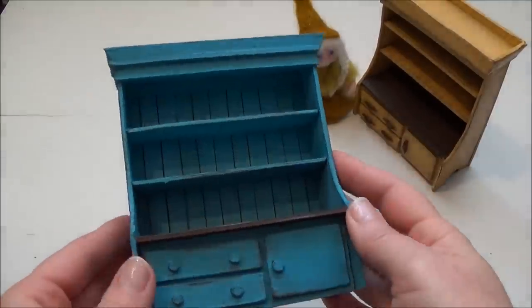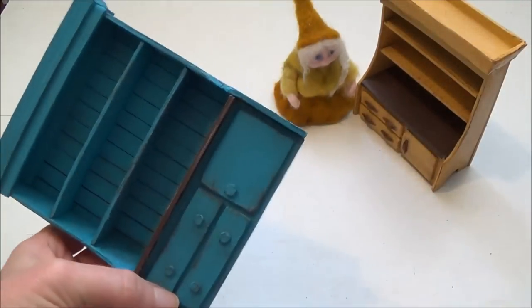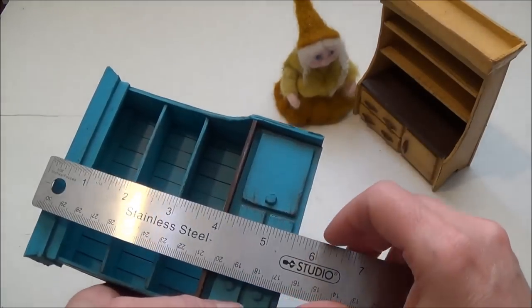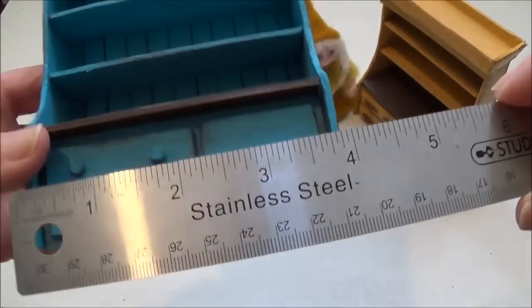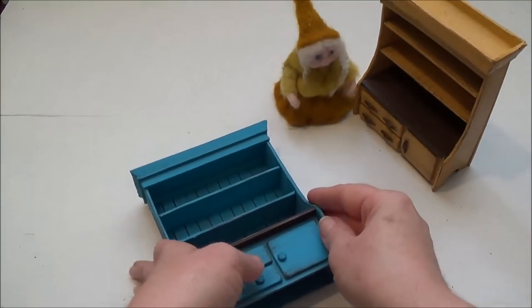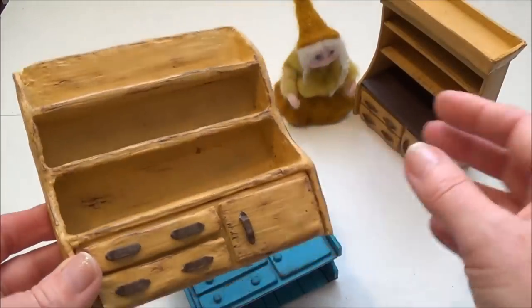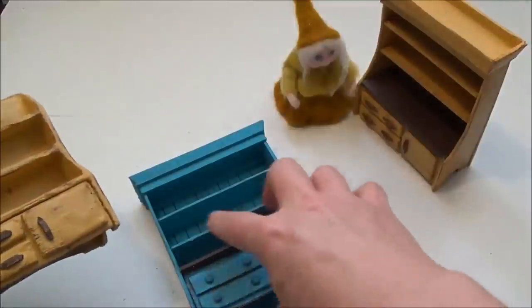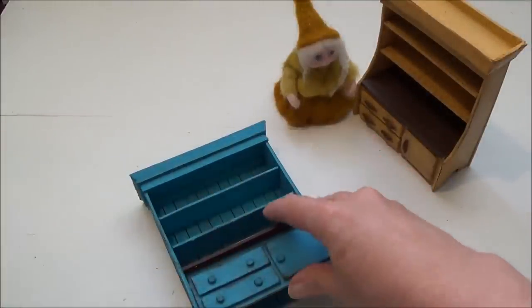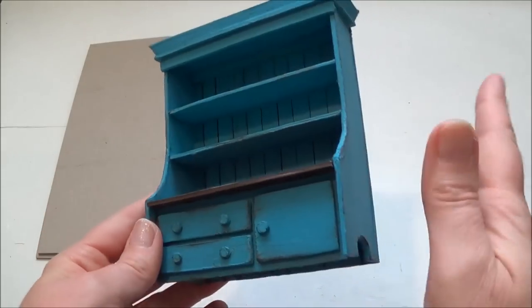Hi everyone, welcome back to my channel where the gnomes live. This is Sharon Oyela and today we're going to be making a kitchen hutch. I believe this would be suitable for the 1:12 scale — I designed it specifically for my little gnome. It's about five and a half inches tall and about four and a quarter inches wide. This is actually a better version of my first hutch that I made last year. This piece looks and feels just like wood, but there's no wood in it.